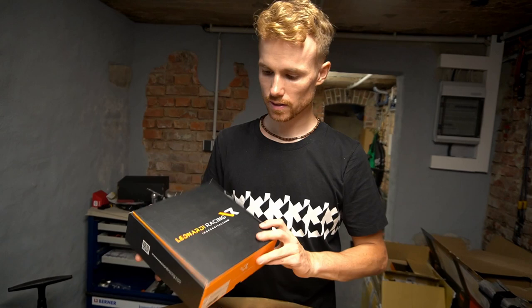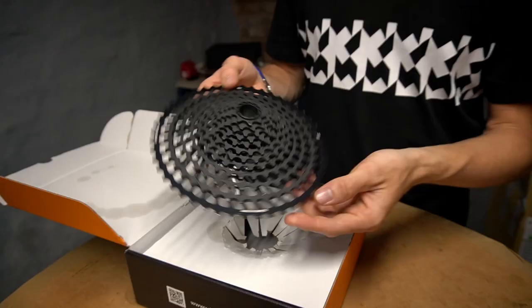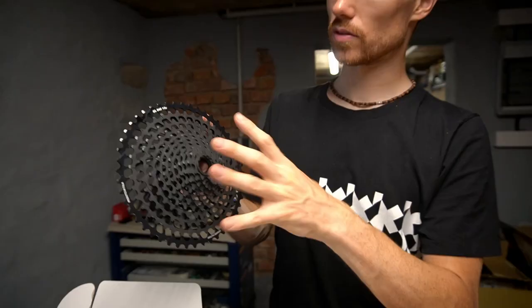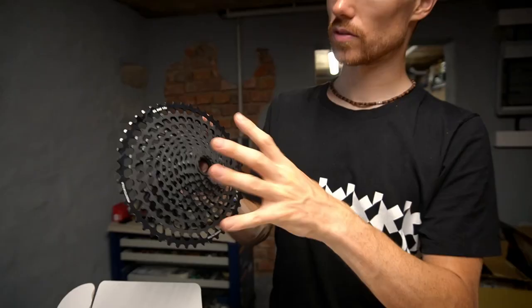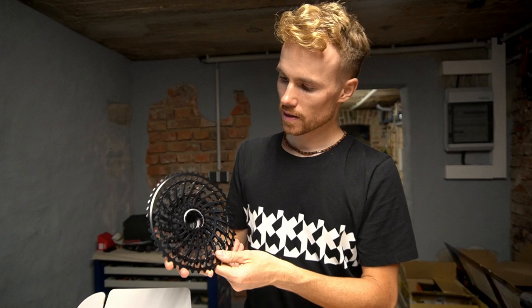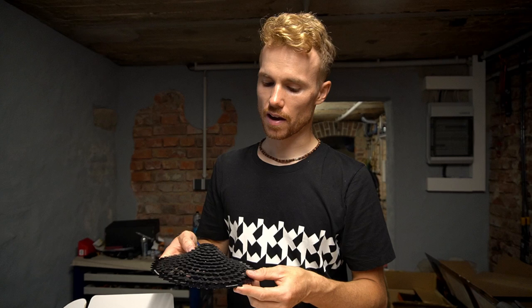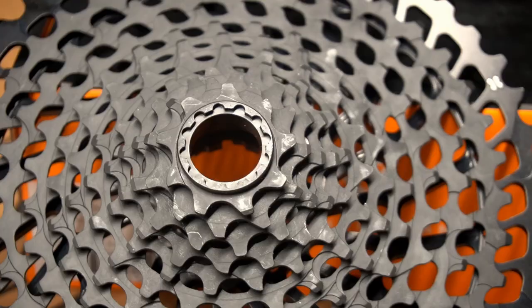Here we have the Leonardi cassette called the General Lee. It's 12-speed, 9-48. It's all black. You can adjust the big ring — you can easily switch it using some little pins to trigger in, and then you can remove the big one. I think 48-9 is enough. I will ride the 36 oval chainring in the front. So this will be the cassette.